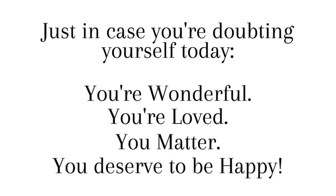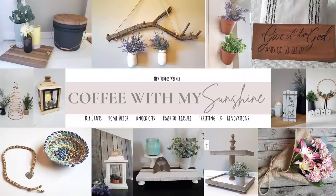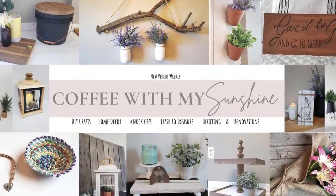Hey friends and welcome back to Coffee with My Sunshine, and if you're new here, thanks so much for stopping in. I would love for you to subscribe and join our YouTube family.